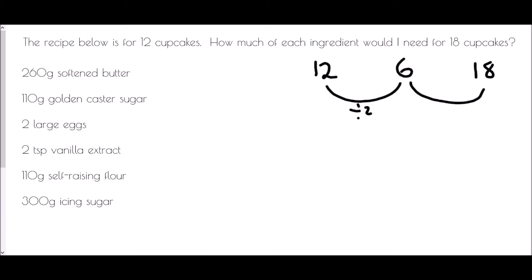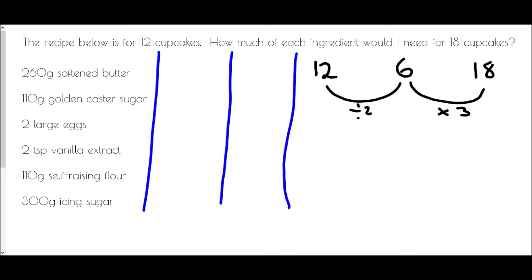So dividing by 2 gives the recipe for 6 cupcakes, then multiplying by 3 gives 18. We'll set up a table with columns for 6 cupcakes and 18 cupcakes. For softened butter: 260 grams for 12, so 130 grams for 6, and 130 times 3 is 390 grams for 18.